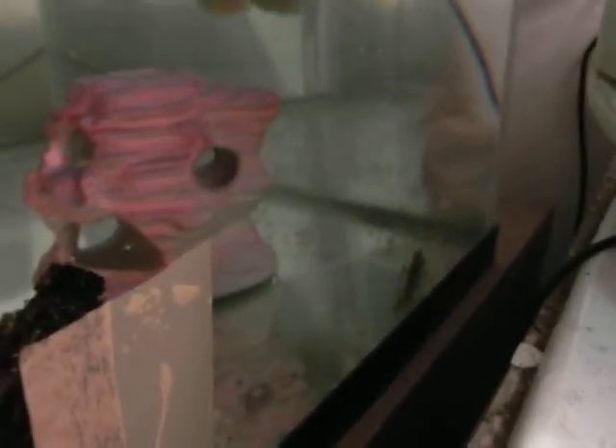The mother crayfish is out of the nest and walking around. She already went over to the flotilla of babies and checked them out. They are floating around over there at the far end of the tank in a swirling column, and she is over here. We will see if she locates all her babies.